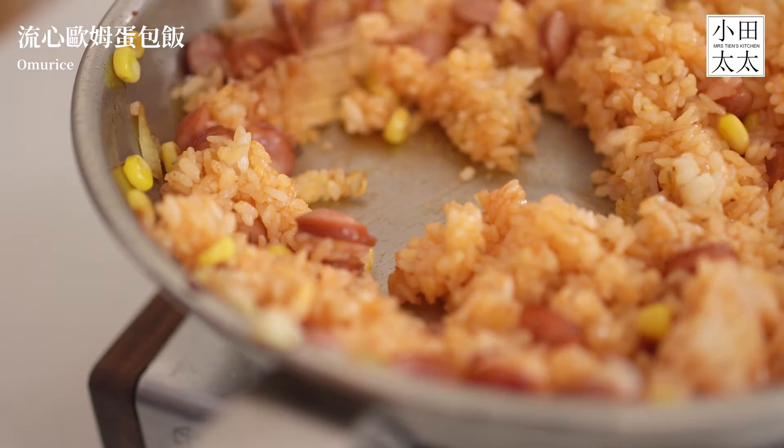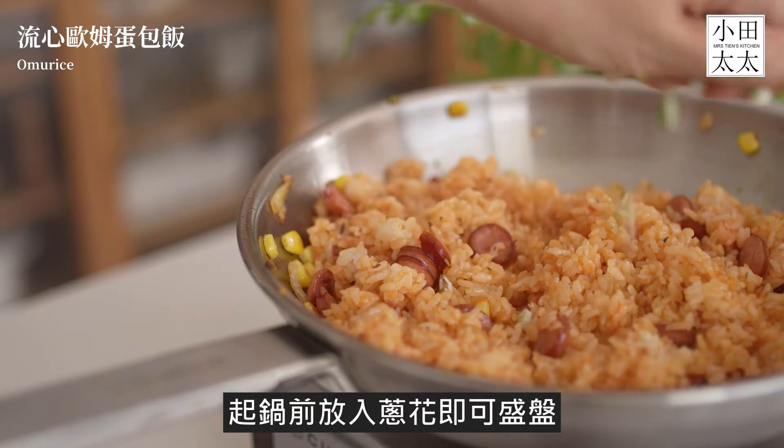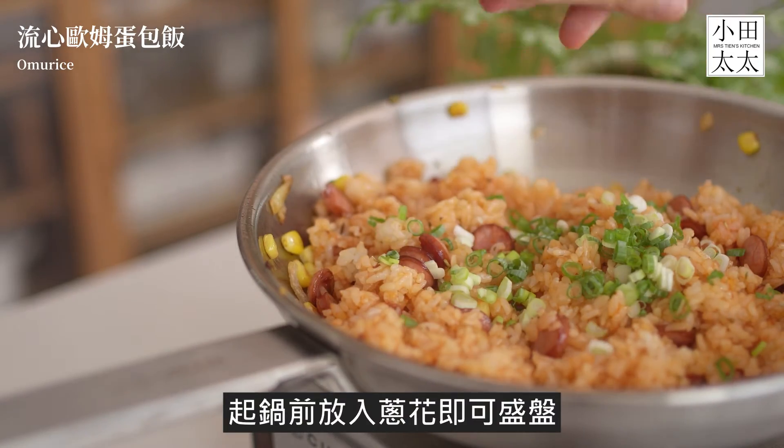Good morning. The water is ready for the cooking.